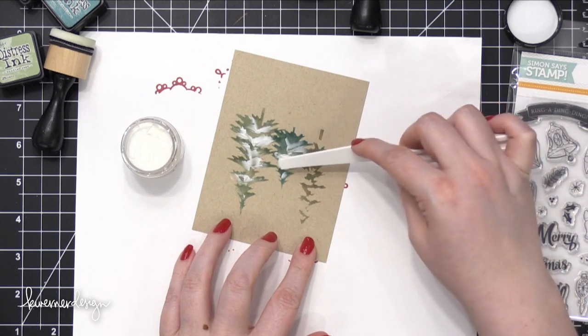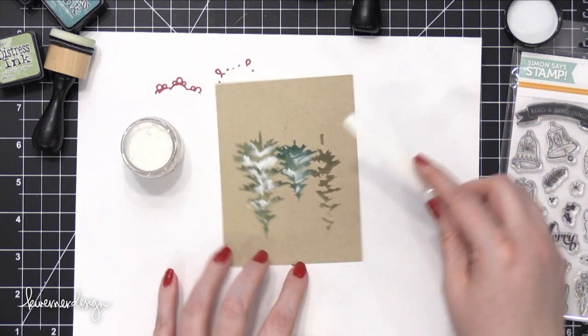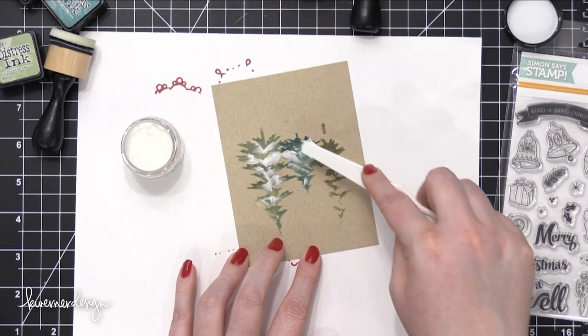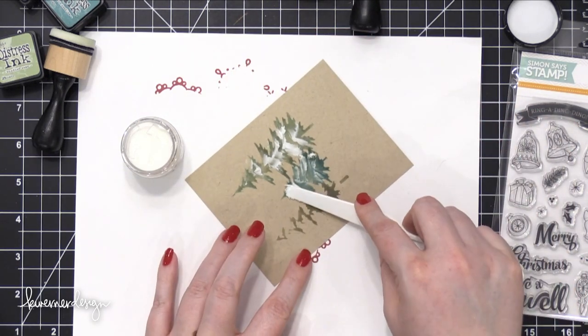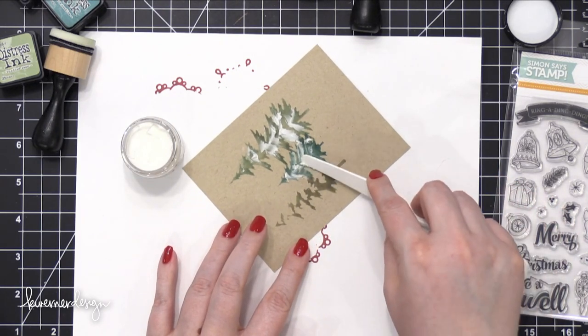I'm also not really going over each area too much. The reason why is that I knew the distress ink would reactivate with something wet put on top. I didn't want the color to start bleeding into that white texture paste and make it look like it wasn't white snow. So I'm trying not to go over the areas too much.